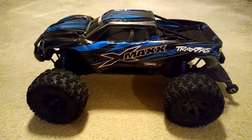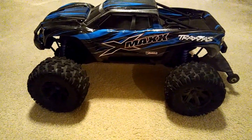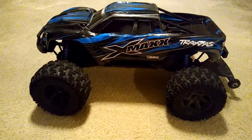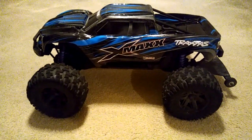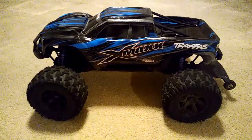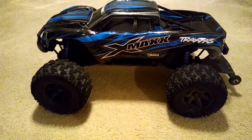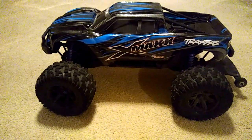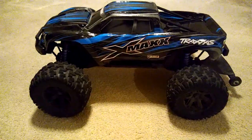It was pretty much like you would get if you bought the 6S version and did some modifications. I went ahead and bought the Castle fan for this, but I did not have to use it because the truck never got that hot to where I would need to take the heat sink off. I've driven this car over 25 times, probably more than that, and I haven't had any issues out of it at all.